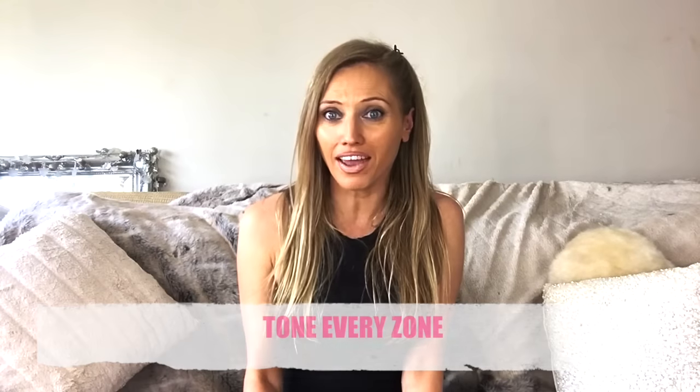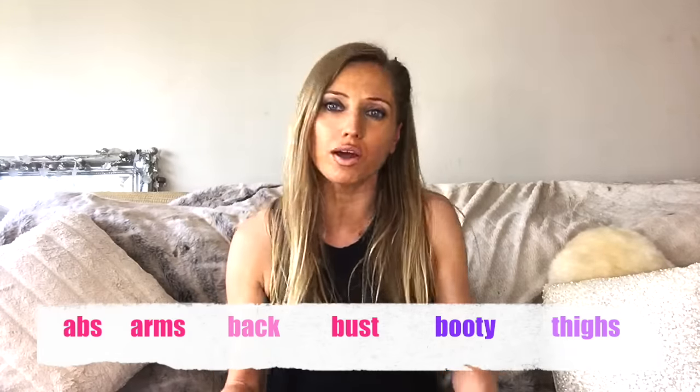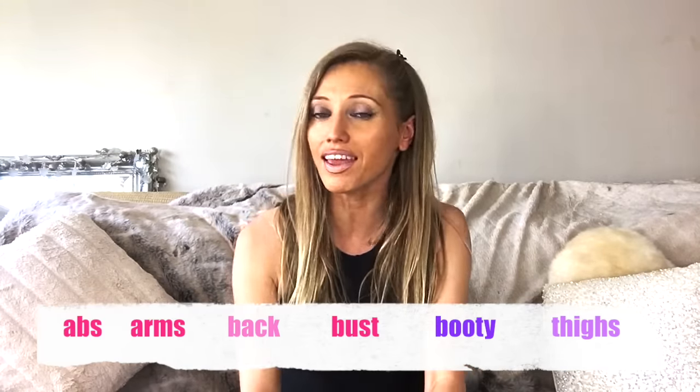I'm already working on June's series, and I can tell you officially it's going to be called Tone Every Zone. I'm flying out to France — my friend has the most amazing chalet, some of you may have seen it in my videos before. It's utterly beautiful; I call it like a Hansel and Gretel cottage — all wood, beautiful, up in the mountains. I'm flying out there to film the series. In Tone Every Zone, one day will be all about ab training, the next thighs, then arms, the booty, the back, the bust — we're going to cover absolutely everything.